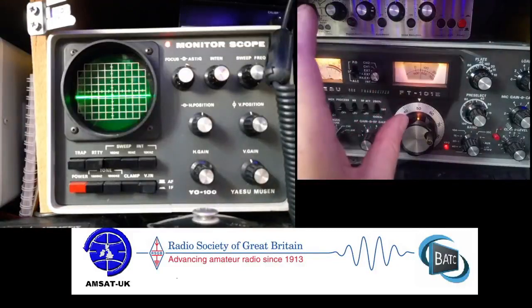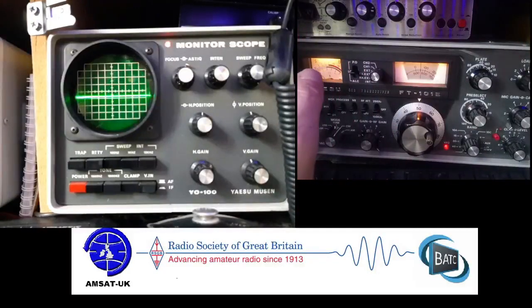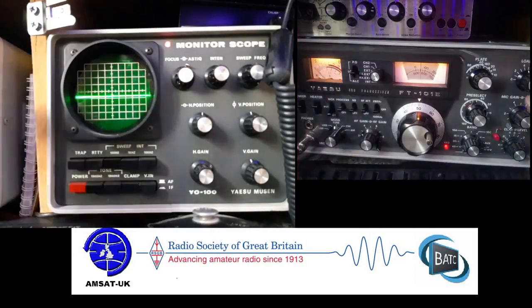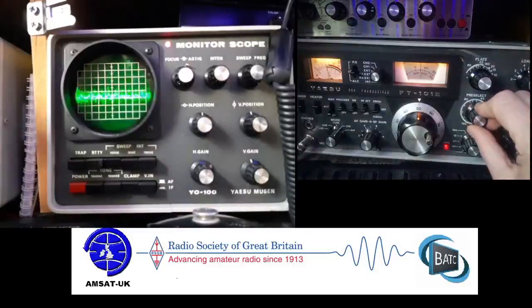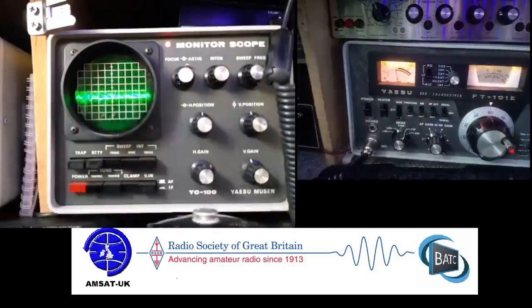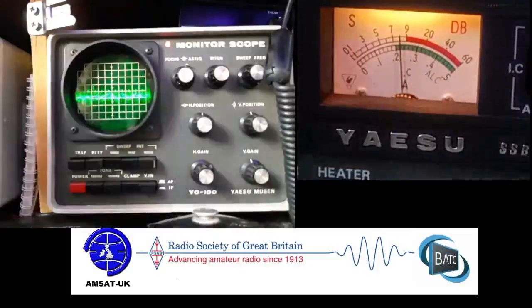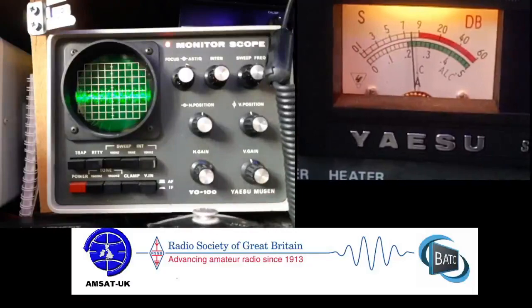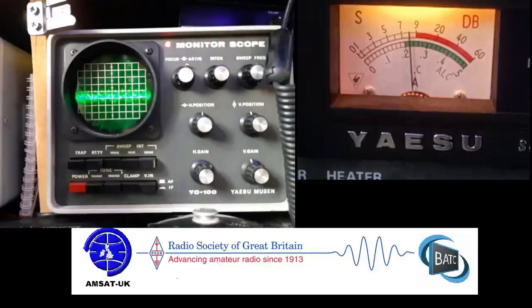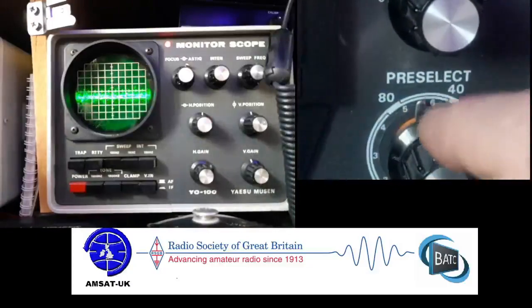I'm on the frequency of 7.050, and I already checked a second ago to make sure the frequency was clear. The first thing you do is go back to your antenna first and peek out — just let me zoom in on that meter — peek out your receive. So we're using the preselector. Put it in there, peak that out until you get absolute full on it, as high as it will go. It's within the 40 metre mark on the preselector, so it's good.